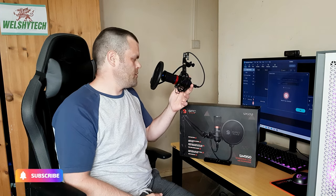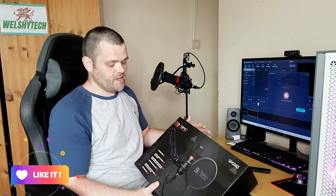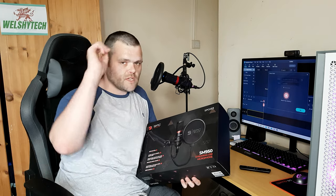Hey guys, this is Rich with Welsh Tech. This is my next video for you — is the SPC Gear streaming microphone worth it? Continue to watch because we're going to find out.